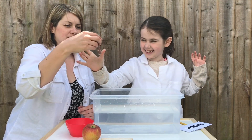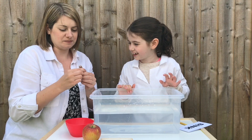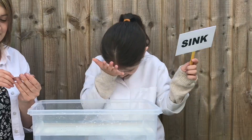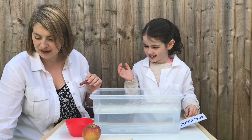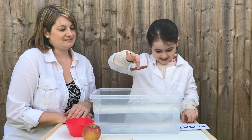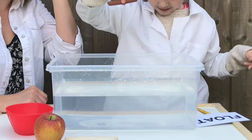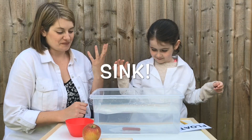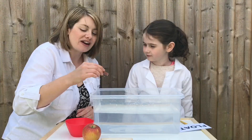Now the pepperami - I'm going to take it out of the wrapper, because that's cheating. Float or sink? Sink. It sinks! That's a point. We'll eat that.